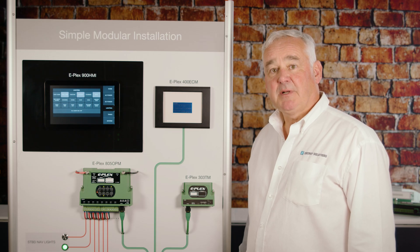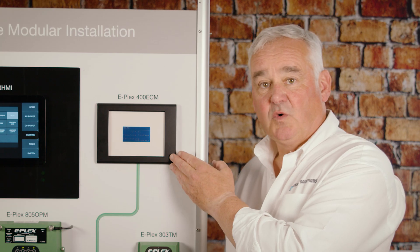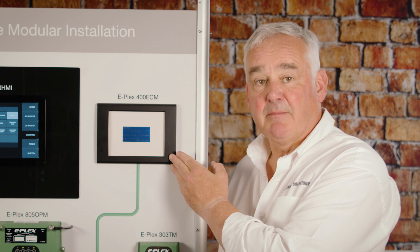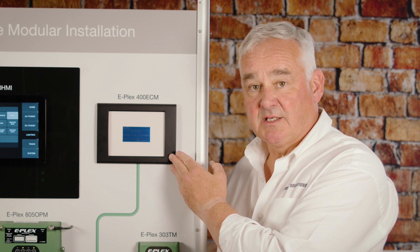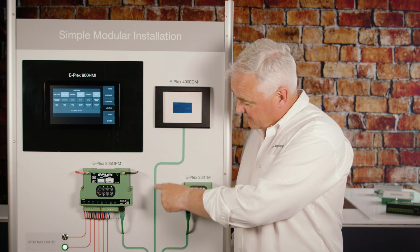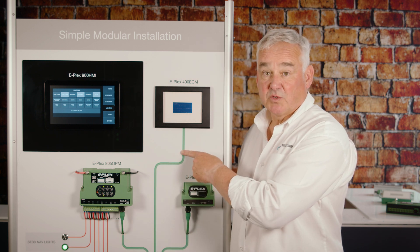Here we have a basic ePlex system in operation just to show you some of the components. The 400 ECM is the programmable controller which runs the system and maintains all the information required for the user to operate. All of the modules are connected to the clock via a two-wire bus system, here shown in green on the board.